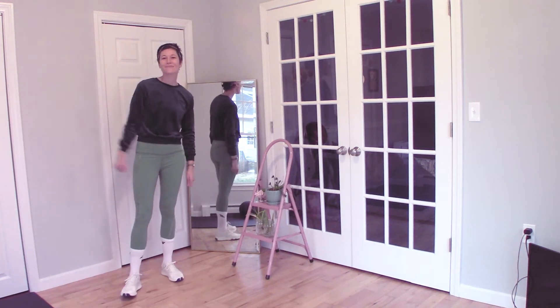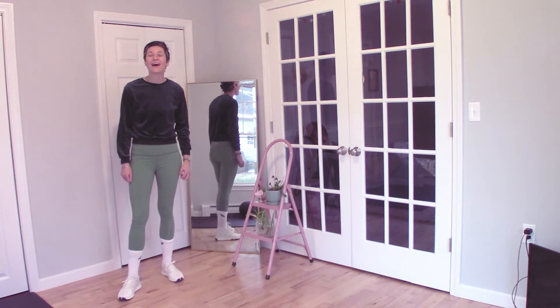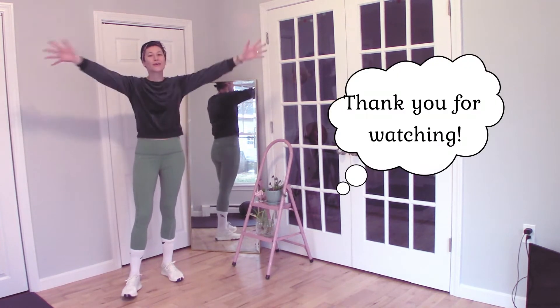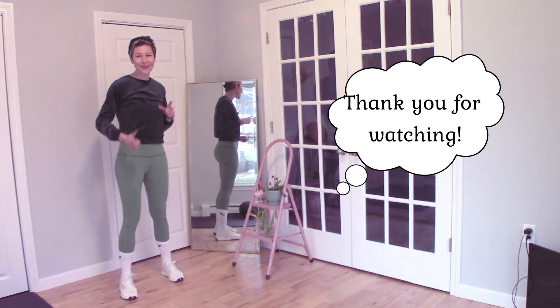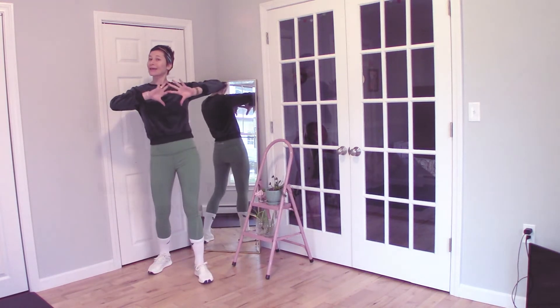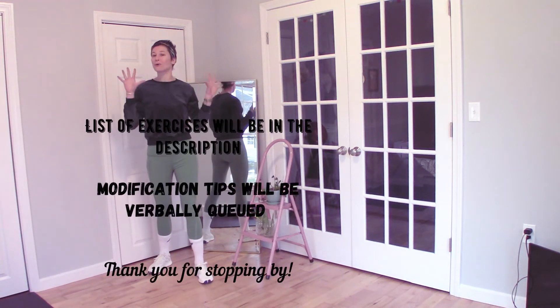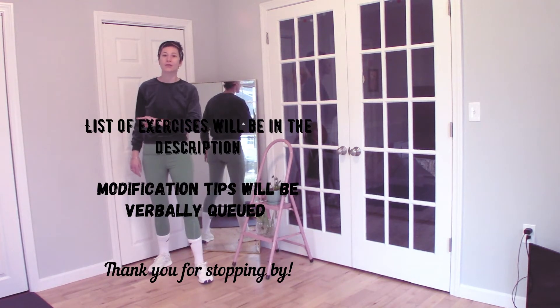Hi everybody, welcome back to my channel for Planks and Hire. So excited to have you here. I hope that you are enjoying your new year — yes, we are in 2021! We are going to be doing a 10-minute plank workout today. I hope you're ready. It's going to be 50 seconds of work, 10 seconds of rest all the way through.